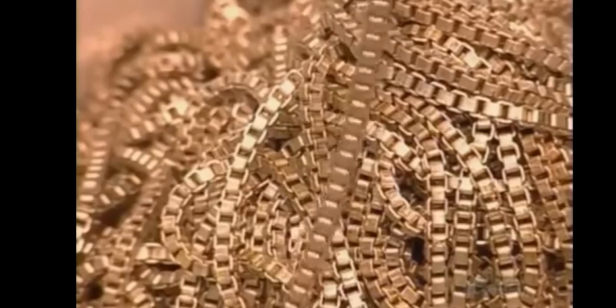This machine makes what's called cable chain. It passes wire through a link and closes it to make another link, at 600 links per minute. A worker does a random quality check. This machine makes a chain in what's called a Venetian style — the wire passes through a channel where mechanical jaws bend it over a die to make a link with the preceding segment.